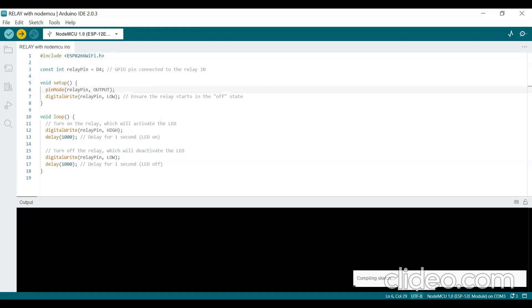Uploading takes a few seconds. First, it compiles the program. Once compilation is done with no errors, it displays the message 'Done Compiling' and then begins uploading to NodeMCU. You can see the upload progress percentage — 75%, 83%, and so on. Once 100% uploading is complete, the NodeMCU is ready to turn the LED on and off.